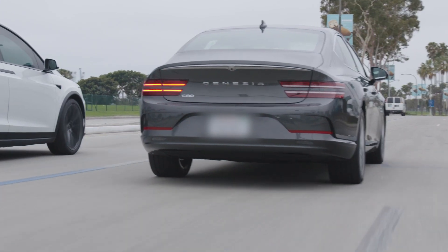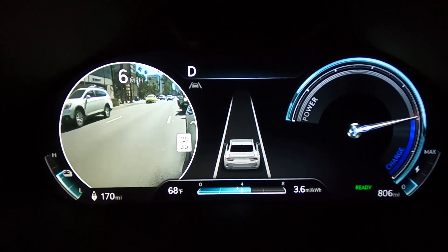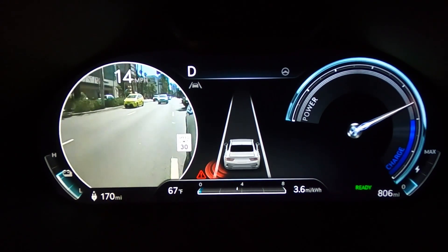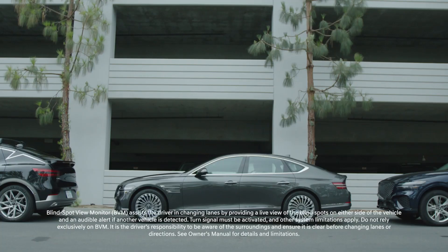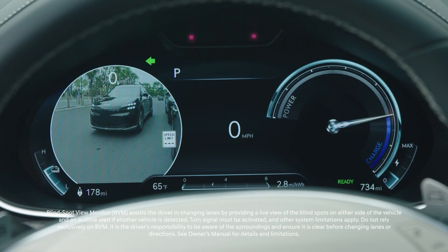BCA is especially useful when changing driving lanes, as it can warn of a possible collision with vehicles detected in the blind spot region. BCA is also useful when driving forward out of a curbside parking spot, as the system can help detect any approaching vehicles in the blind spot.